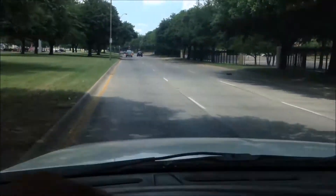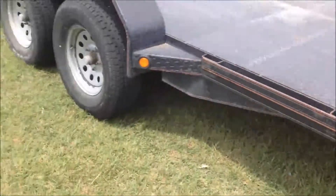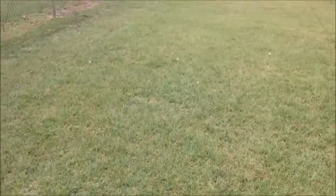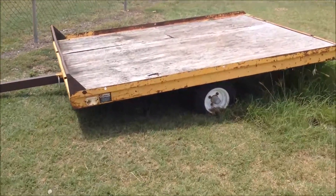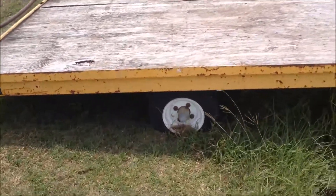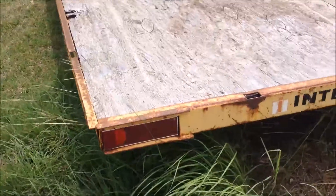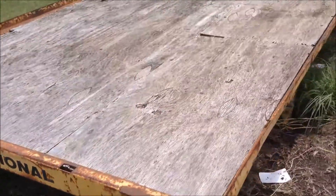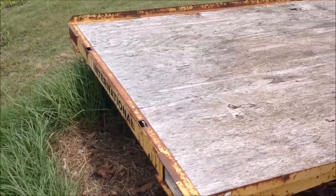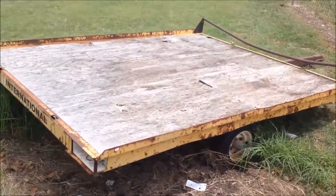Just sitting out in the pasture. I better be careful out here, it's a little bit mushy — sure don't want to get stuck. I've noticed this trailer out here before; this is the first time they've ever asked to do anything with it. It's just a little old flatbed trailer. The wood's probably rotting but it seems alright, and it's got 'International Harvester' — IH — on it. I don't know if somebody just put that on there or if this is actually something produced by International Harvester.